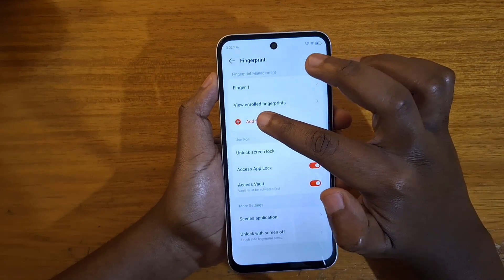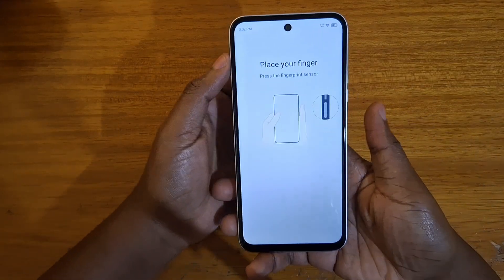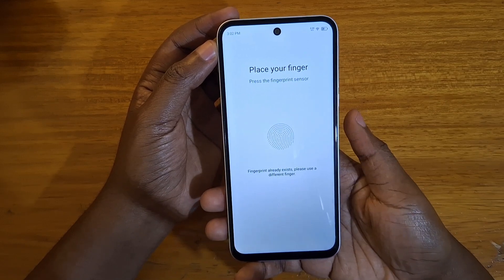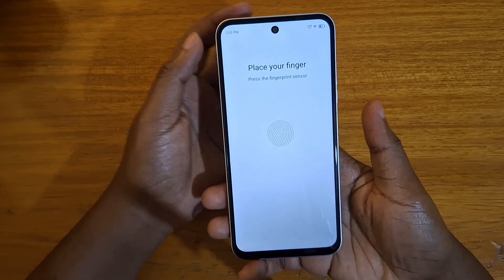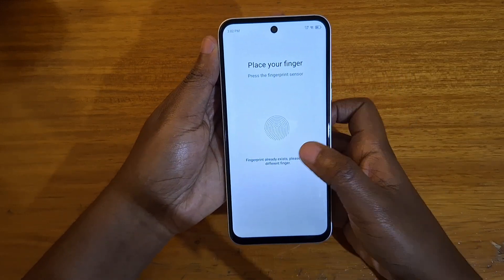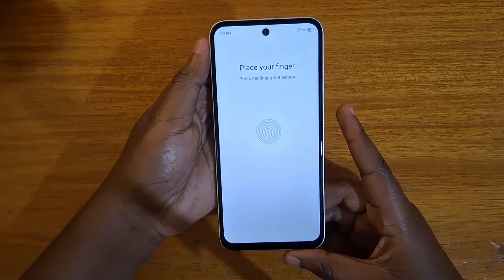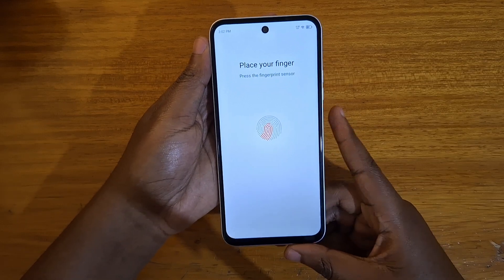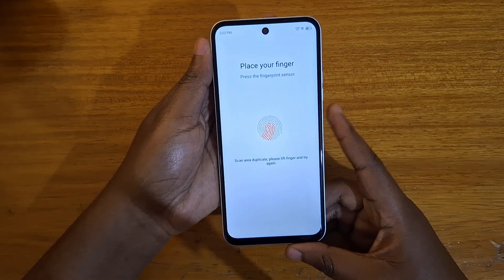That's where you tap on Add Fingerprint. At that point you can just tap on the power button right there and it will start scanning your finger. Just tap on it continuously like that, repeatedly on the power button.